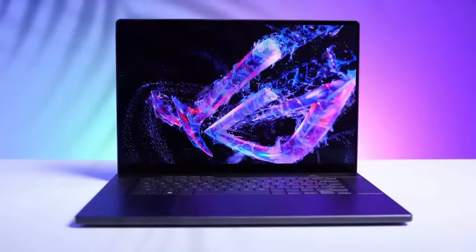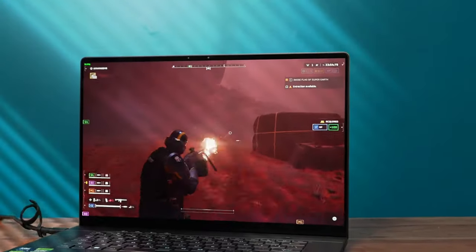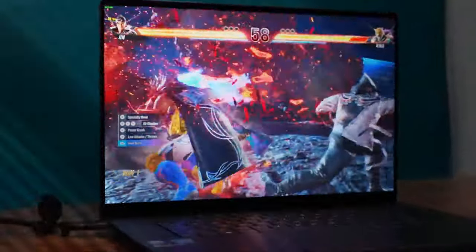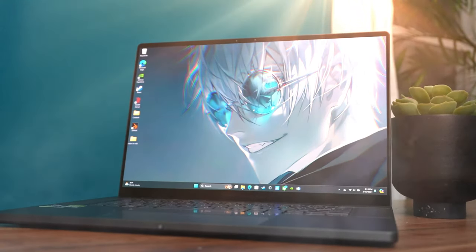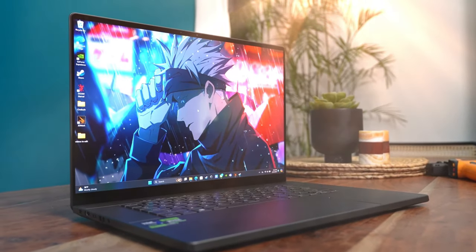I have a very exciting laptop to show you today: the ASUS ROG Zephyrus G16. This is a 2024 model that has been redesigned with a new chassis, a new OLED display, and a new RTX 4090 GPU. Is this the ultimate gaming and productivity laptop? Let's find out.